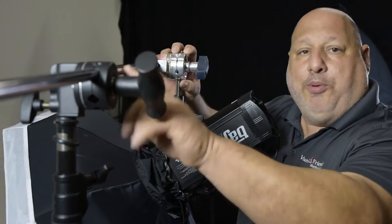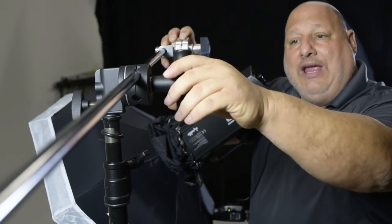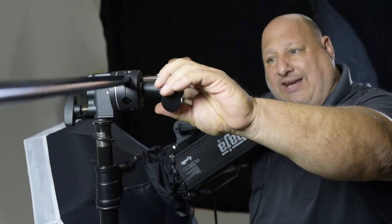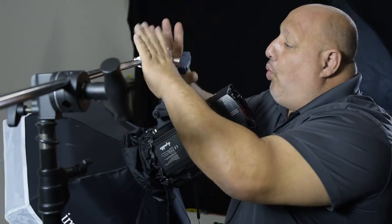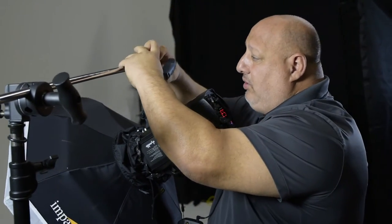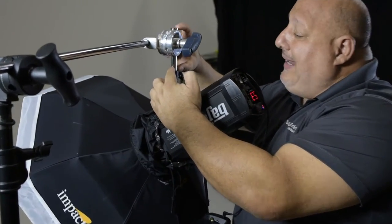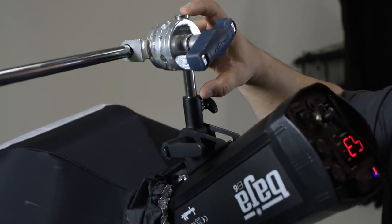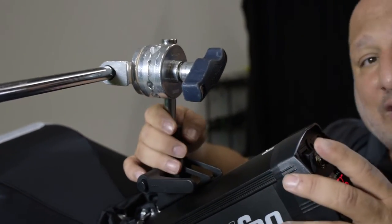From here, when you put it on, make sure that it's in the position to where, if it loosens up, it automatically self-tightens itself if it starts to fall. Once we have the knuckle here, we put in what's called a pin. What the pin is going to do for us is have the light attached to it.